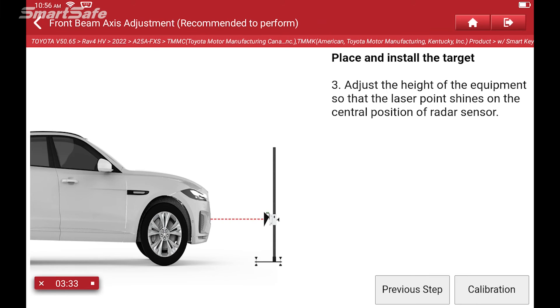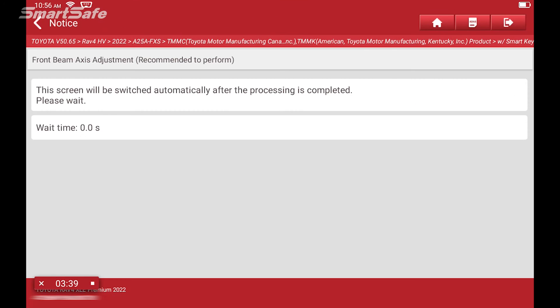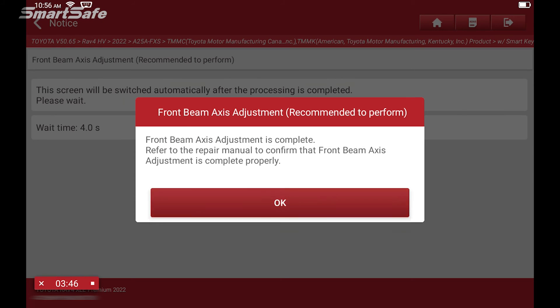We're ready to calibrate so I'm going to click on the calibration button. And we have an adjustment complete.